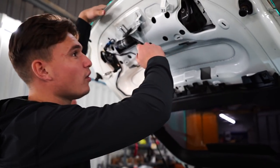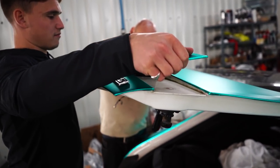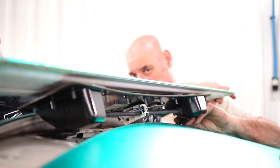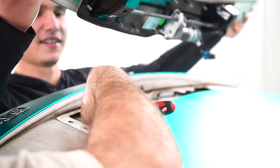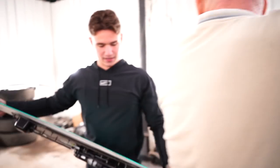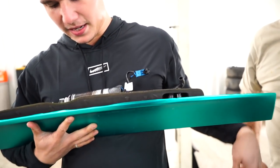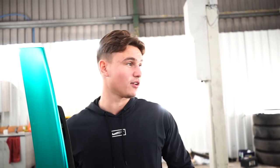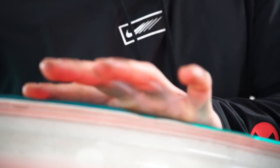We've got everything undone and pulled the panel off — there are wires to manage but we got it. I'm also noticing the wrap is peeling off at the rear, which looks terrible. I'm going to get the heat gun out and stick it back down before we go any further.